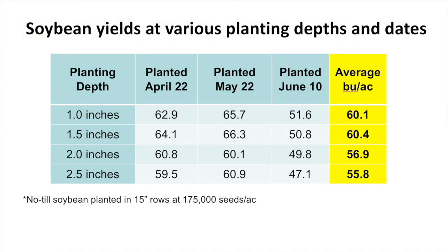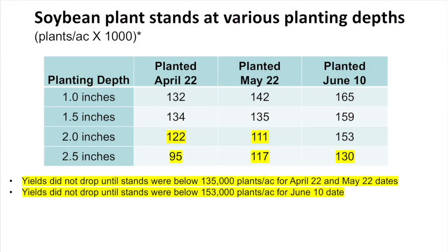The obvious other learning from those numbers is that two inches yielded significantly less, and two and a half inches again less than that ideal planting depth of one and a half. So to sum that up, when I look at those numbers, I think one and a half inches is a good recommendation regardless of date. I'm going to put in one more slide here, which highlights some plant stands at the lower depths. The question is: what are the implications for seeding rates?